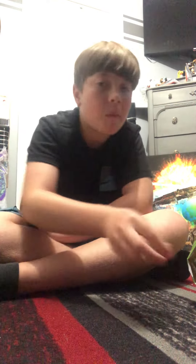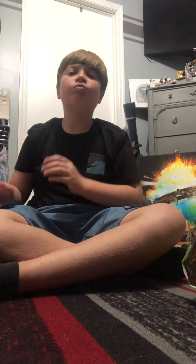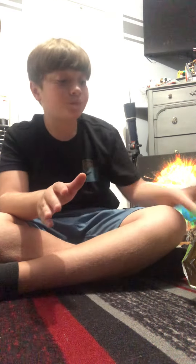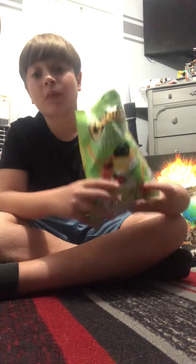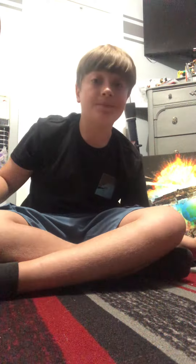Mm-hmm. Okay. They're not my favorite, but they're pretty good. They're not bad at all.